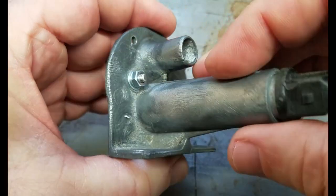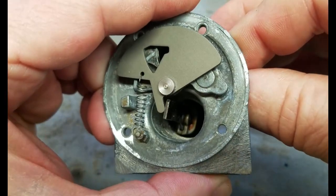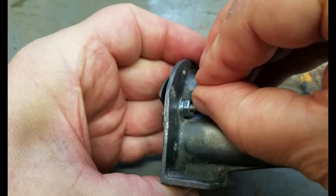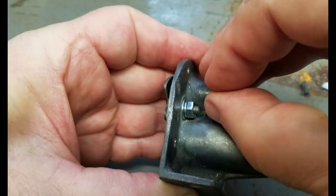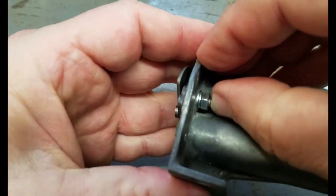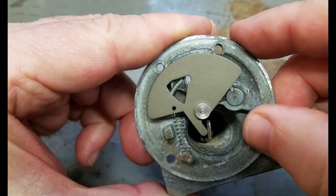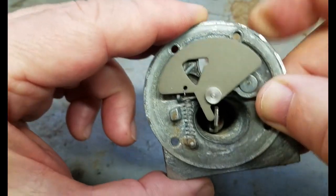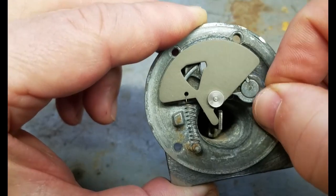I was always wondering what this screw in the back does, this nut. It turns out the hole where the screw goes through is oval, not round, so you can push it up and push it down — down towards the mounting bracket and up. If you look on the other side, this would be the down position and this would be the up position. So you are actually adjusting the initial air gap by opening this nut and moving the bracket.